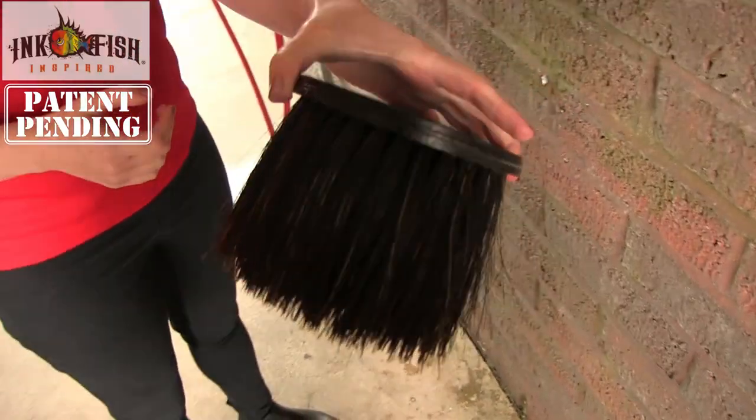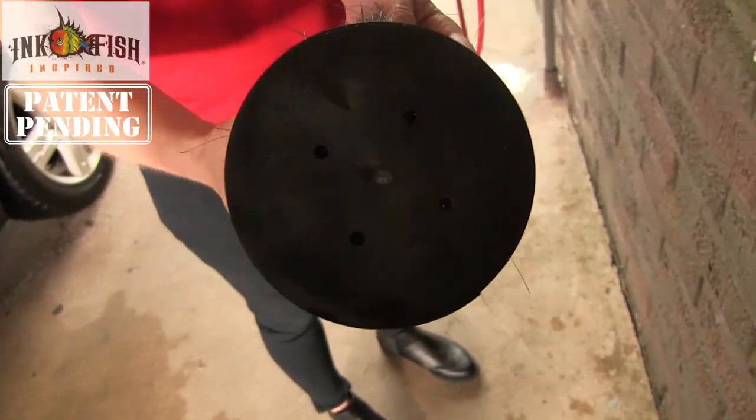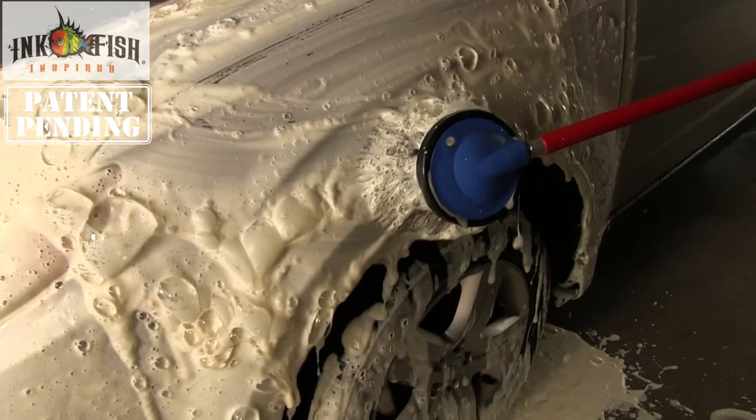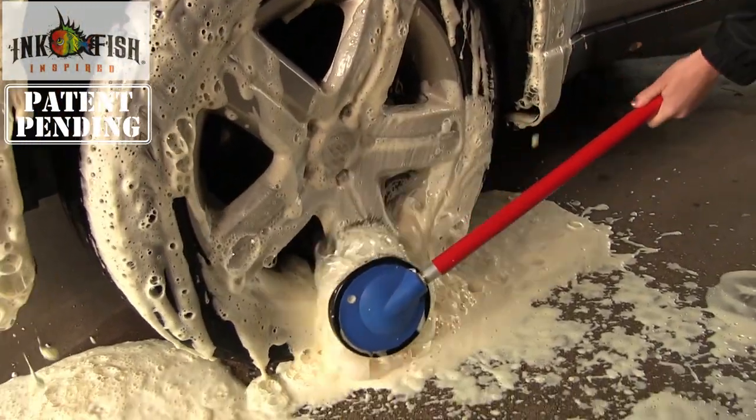Make sure not to over-tighten, as this may cause damage to the cartridge. It's really that simple. You'll love being able to replace the cartridge instead of buying a new brush every time your bristles wear out. Why buy new when the head is still perfectly usable? Easy replacement isn't the only feature — its round shape is conducive to achieving thorough foam application.